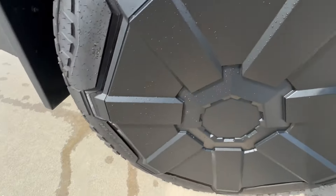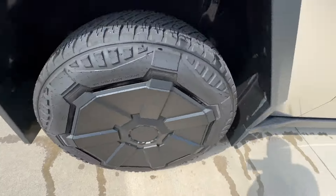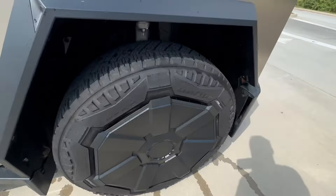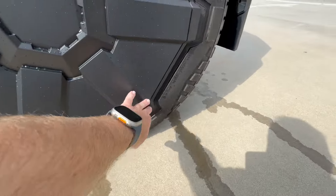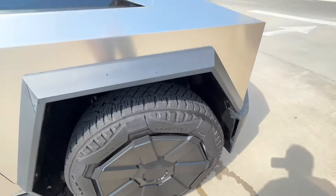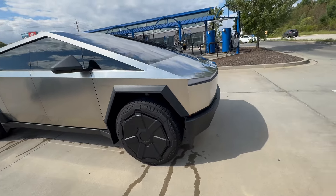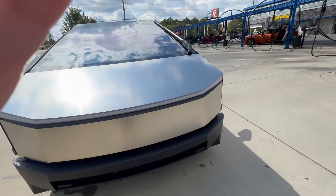There's a little scrape I got on the rubber here, but I think that might be from where I hit some debris a few days ago. Looking all good here. The cyber wheel covers survived the automatic car wash. Car looks pretty good.